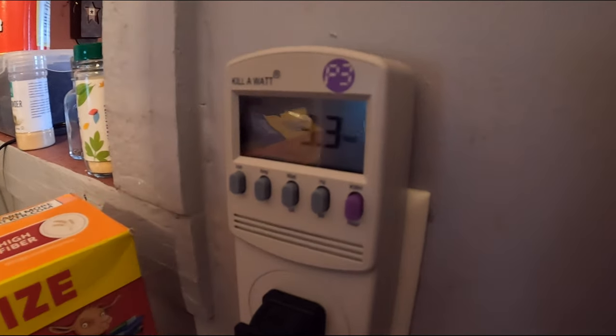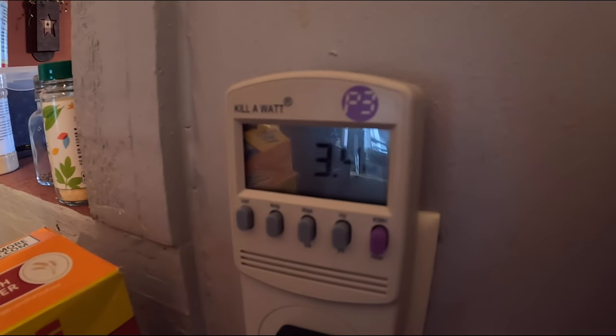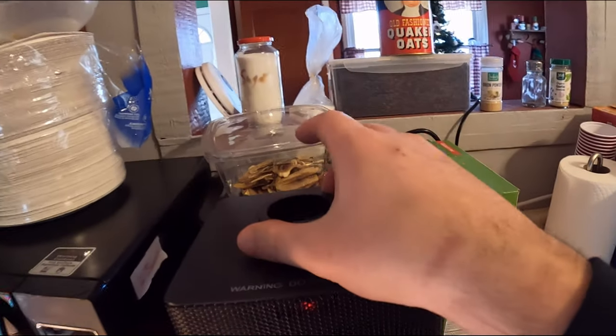On the fan only it uses anywhere from 3.3 to 3.7 watts. Now we're going to try mode number one.